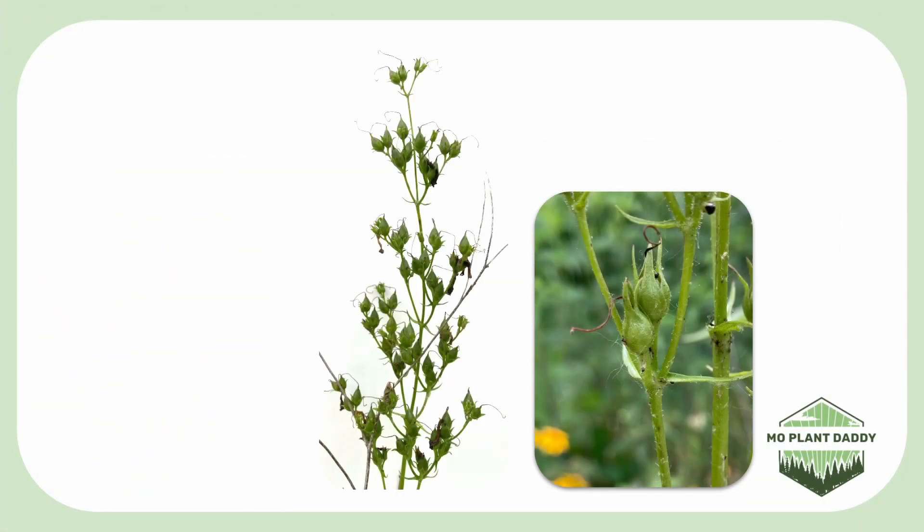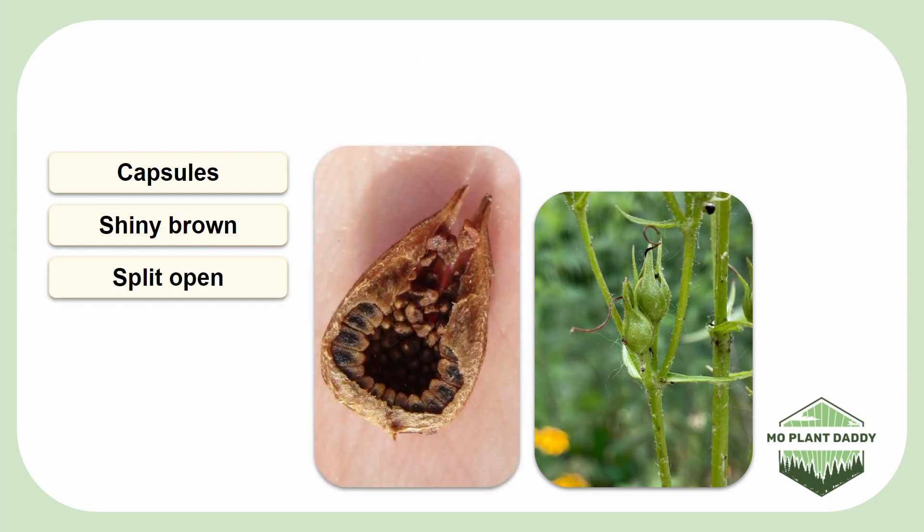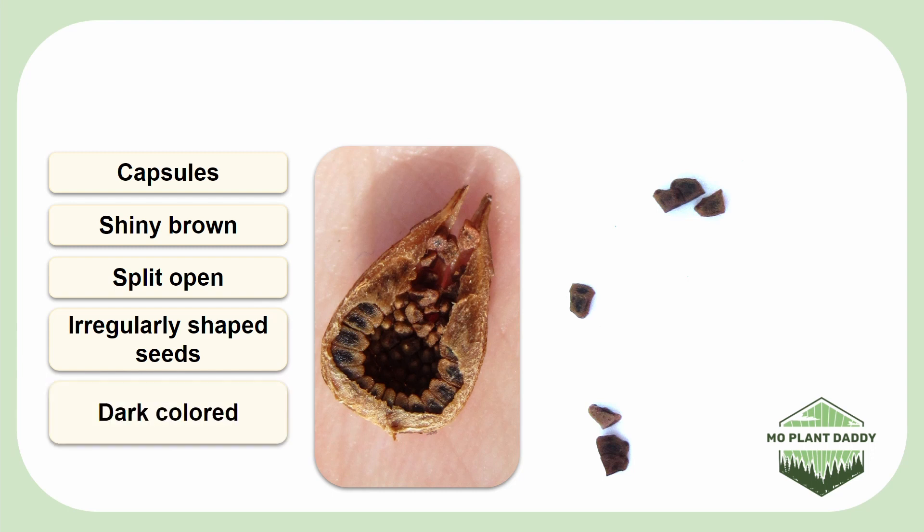After pollination takes place, green egg-shaped capsules will form that will mature around late summer to early fall and will become a shiny brown color. These capsules will split open and release many irregularly shaped, dark-colored seeds.